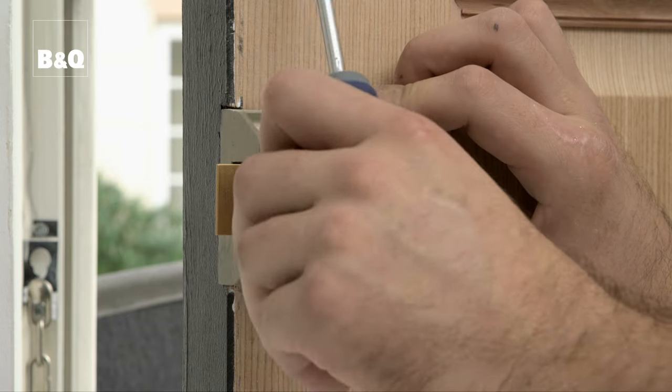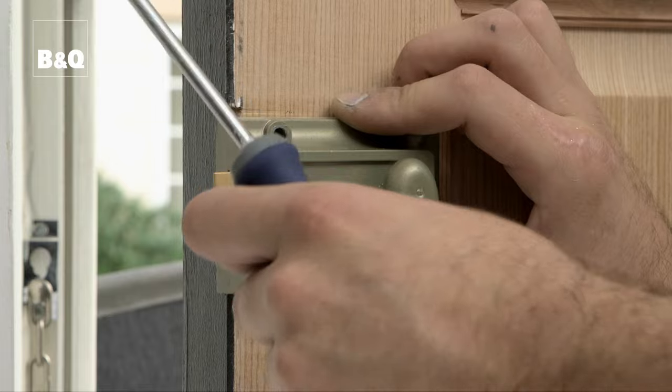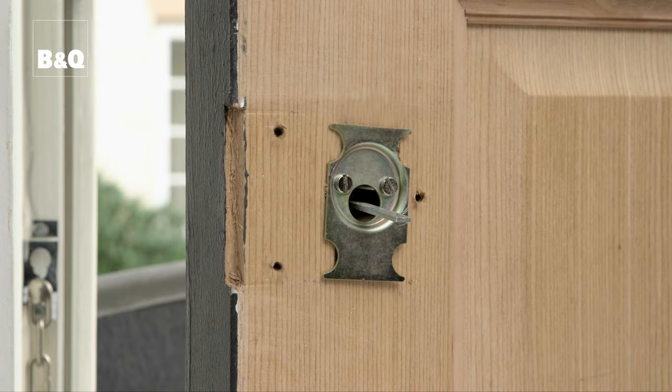The fixing point may be on the front or the side of the night latch. Once the fixing screws are out, the night latch can be eased away from the door and slid off the bar that connects it to the cylinder. If the night latch is fixed to a mounting plate, you'll need to remove that too.